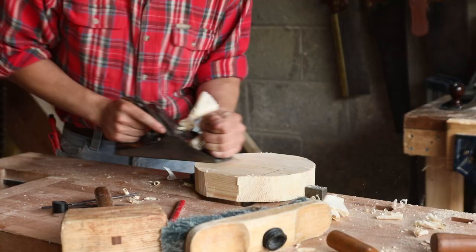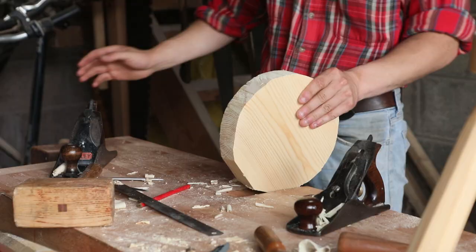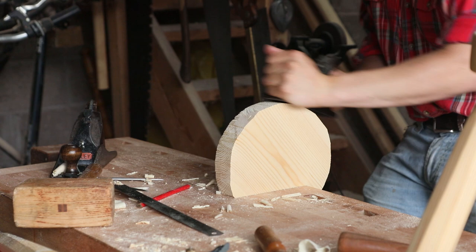Since everything was still a bit rough at this stage, we gave it a go off the smoothing plane, before putting it back into the tail vise and using our number four, just to kind of round over the edges a bit more and get rid of all the rough saw marks.